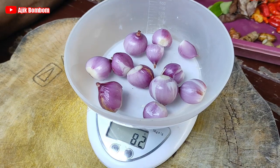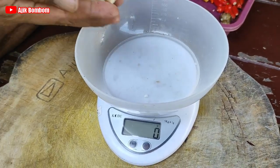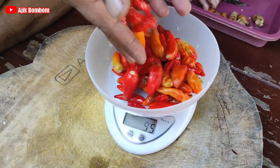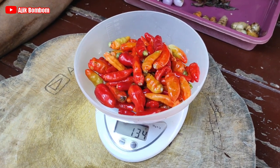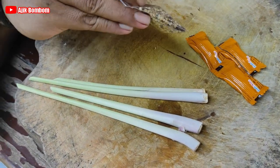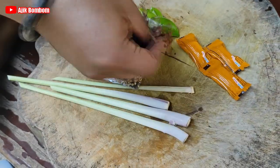Sekarang bawang merah, sekitar 178 gram atau 200 gram lah. Terus bawang putih sekitar 116 gram, atau 100 gram juga boleh, kurang lebih lah. Cabai sekitar 134 gram, sesuai selera juga. Ini kita pakai sereh juga, sereh ada 4 biji. Terus terasi, beli yang sudah bungkus. Terus wasawangan. Terus daun jeruk limau. Terus daun salam.